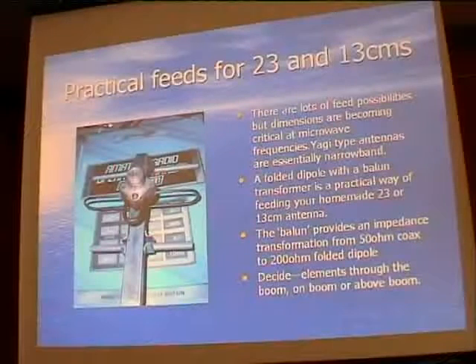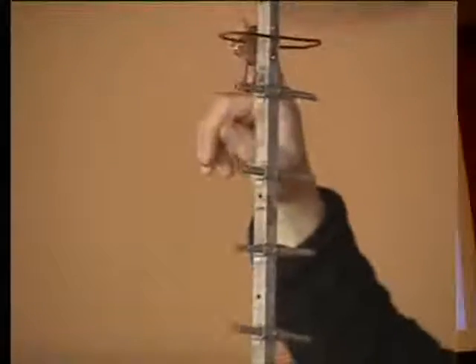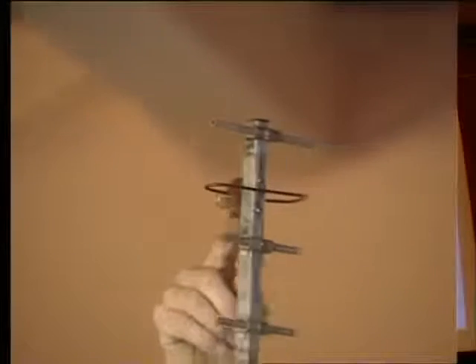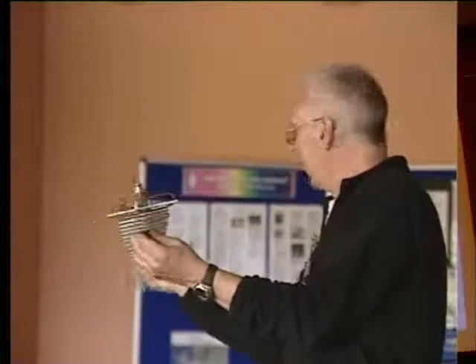This one belongs to M0GAV. It's a typical example of what you might be able to do, and virtually no cost is involved - it's an old TV antenna. Even if you had to buy one it would only be about £15. The real bit is at the top: this is a folded dipole with an N-type connector, and a little section made out of semi-rigid coax cable that does the change from unbalanced to balanced feed and steps the impedance up from 50 ohms to 200 ohms. Both Andy and I have used it and it's quite an effective antenna.